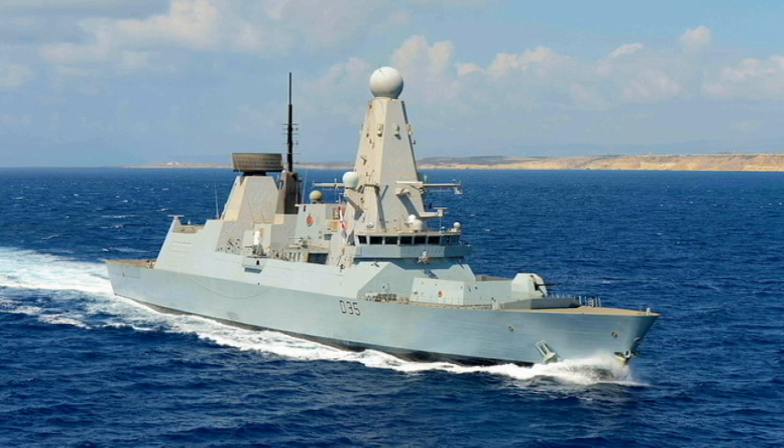Good day, ladies and gentlemen, and welcome back to another warship brief. Today we'll be talking about the Type 45 destroyer, or as it was originally to be called, the Horizon class.